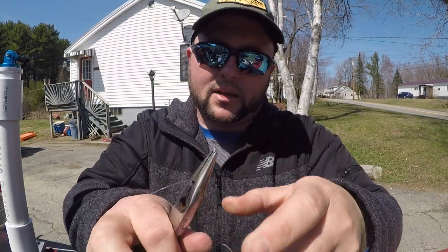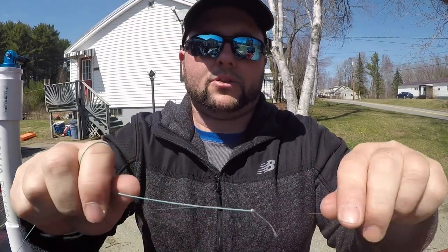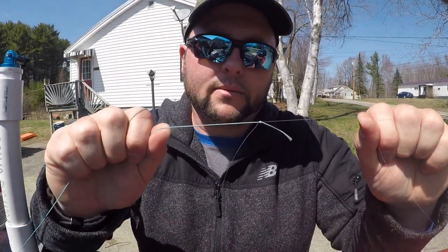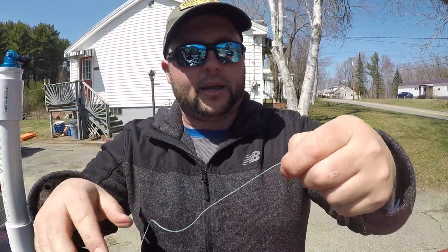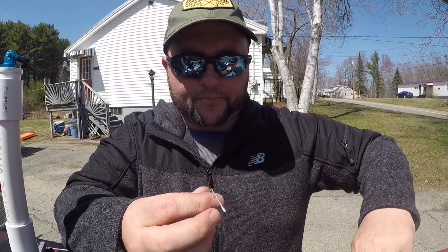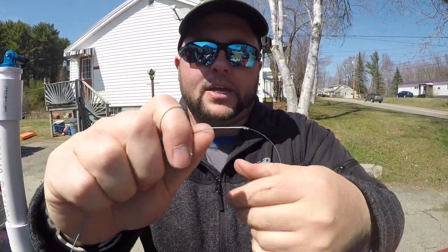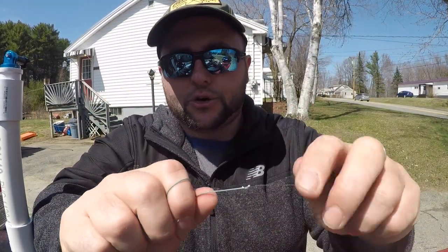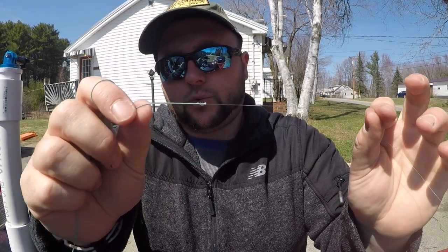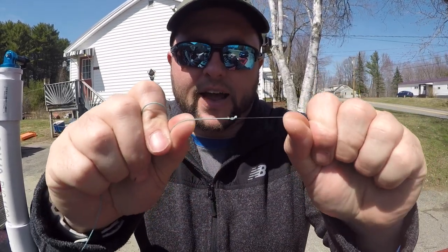I'm going to take the tag end and the lure end and tighten them too. Then take the lure end and the lead core and slowly give that a final tighten so it compresses — and that is locked in perfect. There's another streamlined, easy-to-tie knot that's going to run through your guides. You're barely going to feel it — just a tick or two through the first couple guides. It's very similar to the nail knot but you don't need any tools, and I find it's far faster.